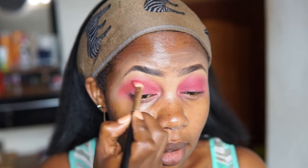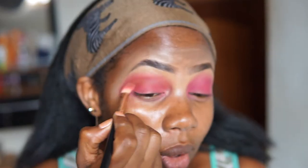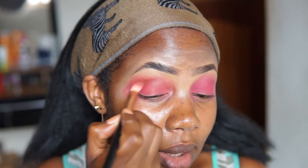I'll work Gorgeous right in the crease. Gorgeous is not as pigmented as the first two colors, you can tell — yet it's a brown. I can still see a slight difference with the other eye that I haven't worked on yet.